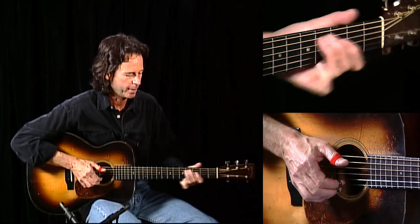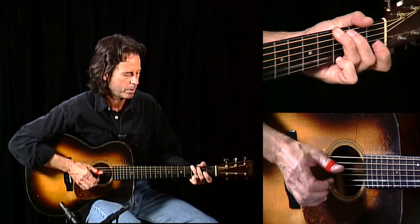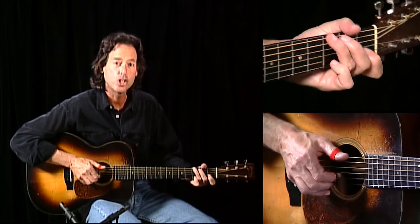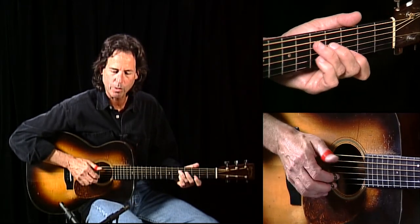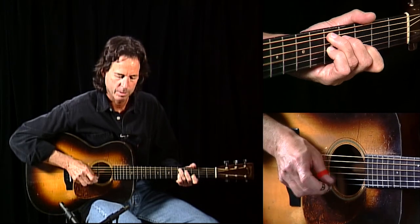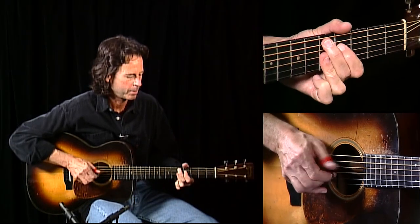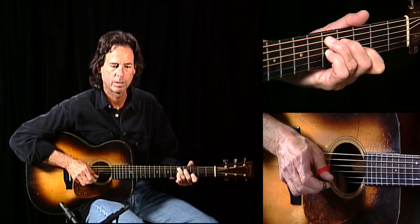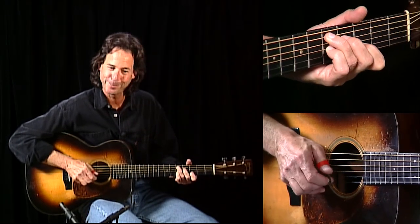C, G, then our 9th. If those are too hard, you can substitute 7s. C, G, then I go into a thumb roll — just a roll of the right hand. And you can miss like that; it's totally cool.